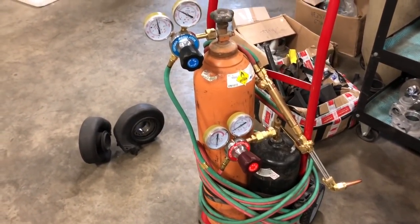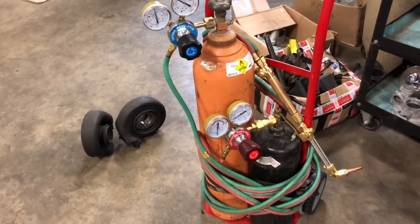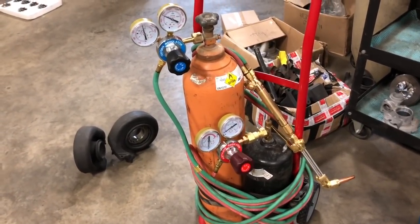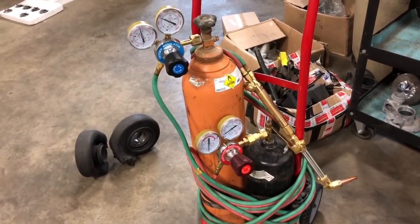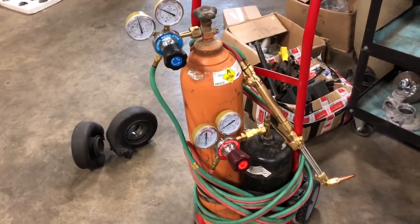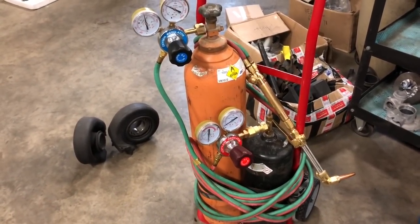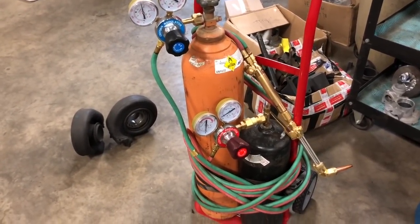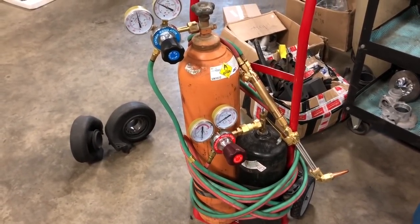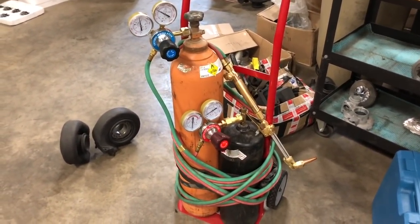We did get new hoses for it, which was about $36. So the kit — the lines, regulators, and the torch head — was all around $80. Now I've bought a kit before that was about that price and it didn't really perform right, so I ended up getting rid of it and we got a good quality Victor set, which was about $200 — but it cut like it was supposed to and did everything it was supposed to.